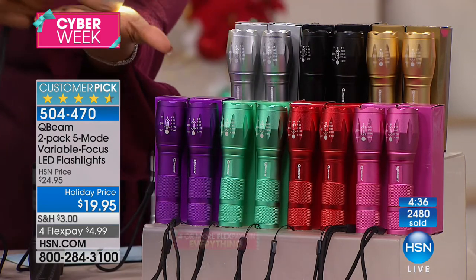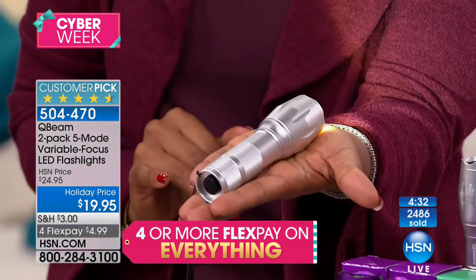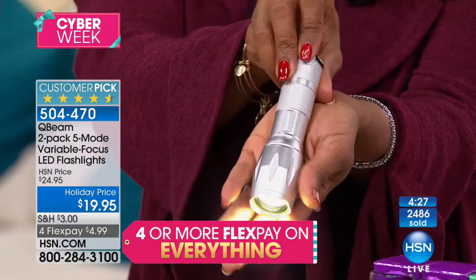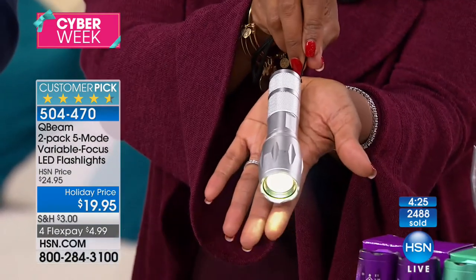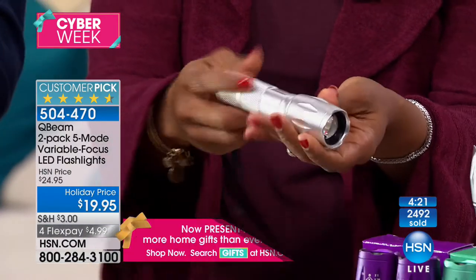It fits in the palm of your hand so it takes up no space. If you're thinking about putting it in a purse, glove box, the center console — you've got all of that covered.